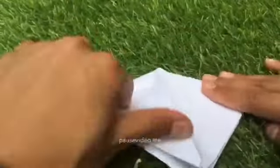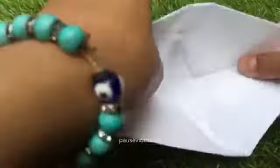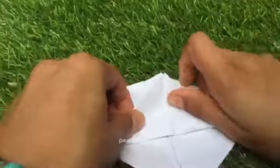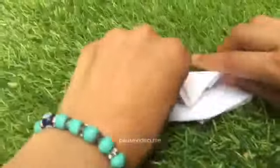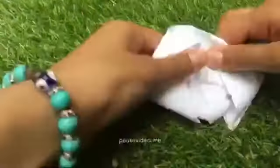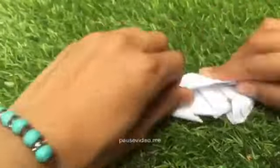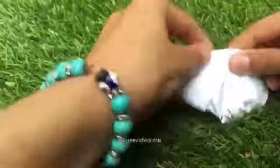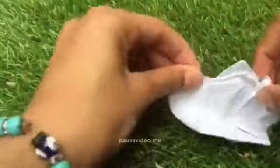Then you want to open it up and then fold it. Then you fold this, you fold that. And you want to redo it and keep doing it. This part does not have to look very good.